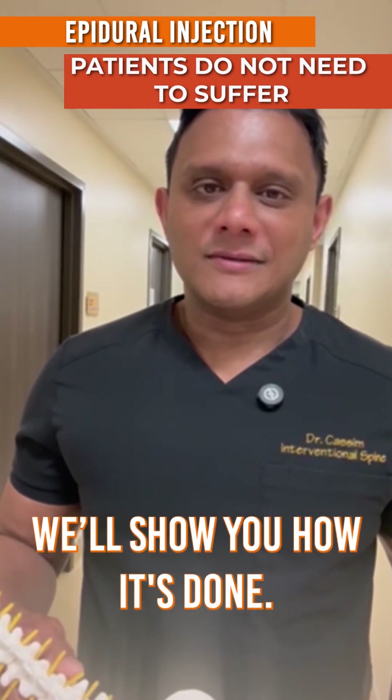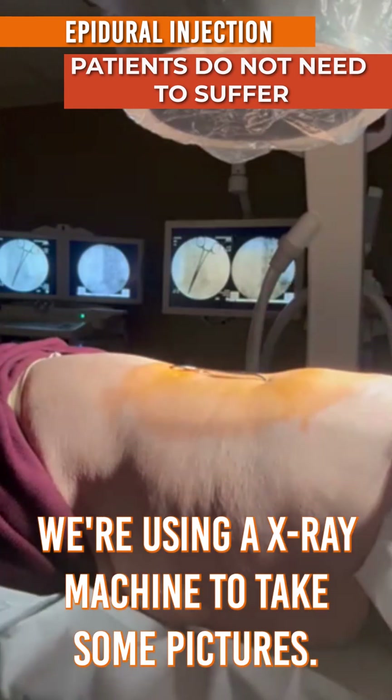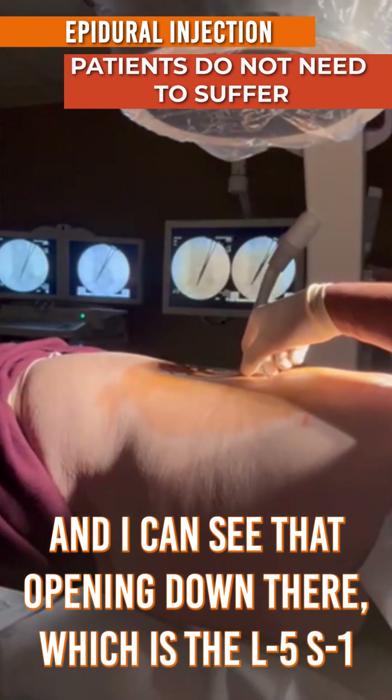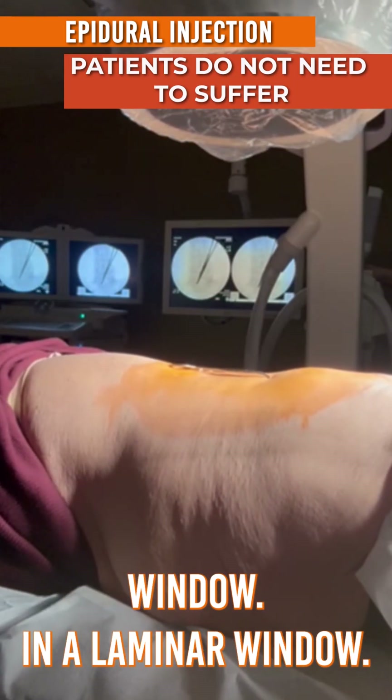We'll show you how it's done. I'm marking a spot. We're using an X-ray machine to take some pictures, and I can see that opening down there, which is the L5-S1 window — the interlaminar window.